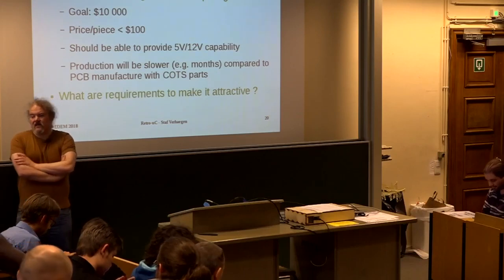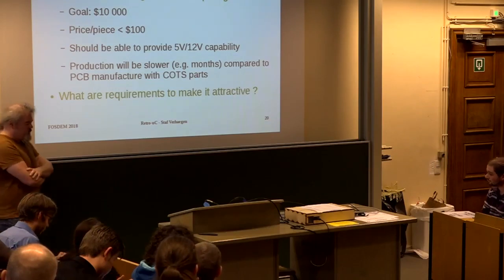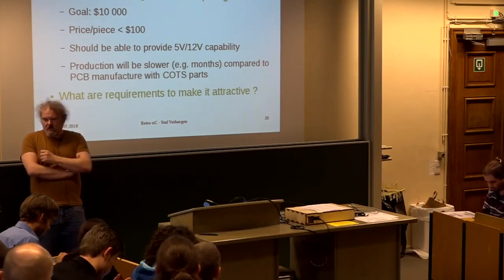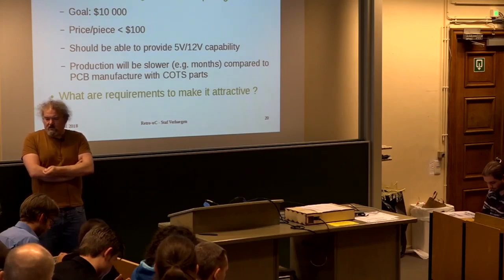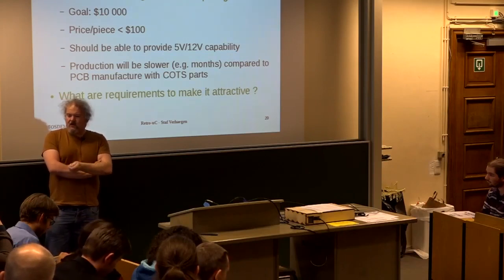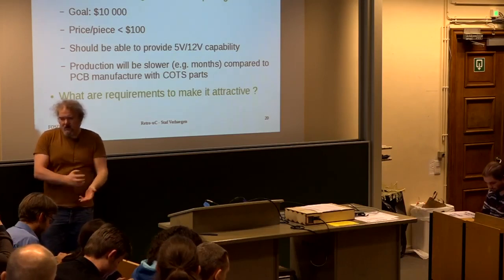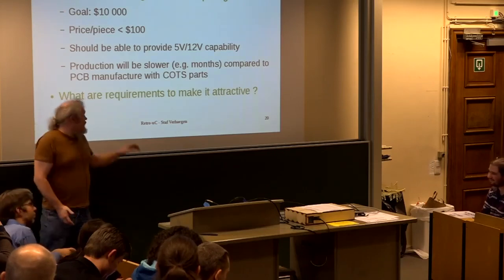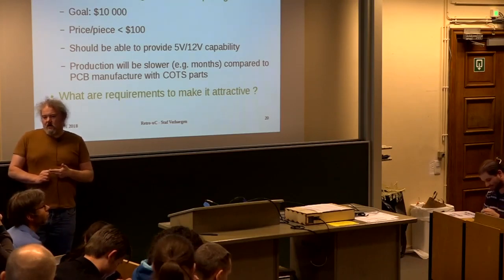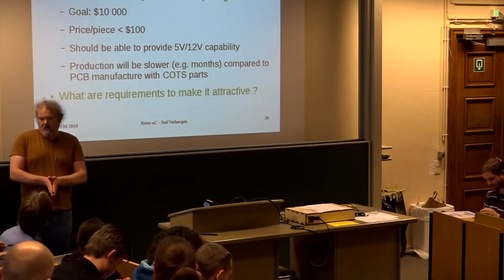Question: why do you think an ASIC is better than an FPGA in this context? I wouldn't say better or worse — some people just want to have an ASIC. For example, Amiga accelerator users don't like that an FPGA is reprogrammable — they want ASICs. Also, the 5-volt and 12-volt capability you typically don't find in FPGAs, so you'd need extra interface chips. It depends on personal preference.